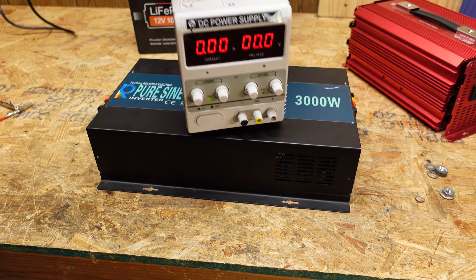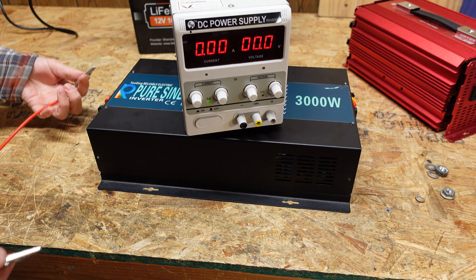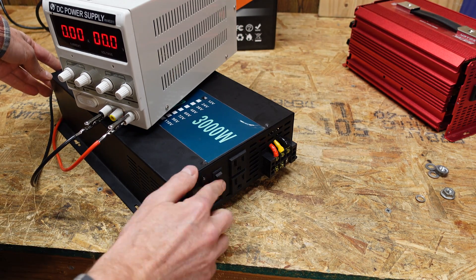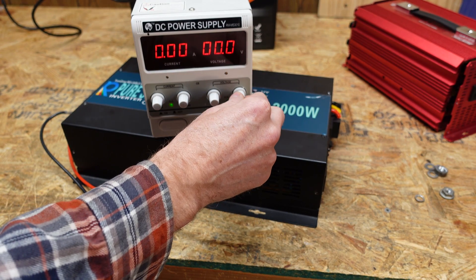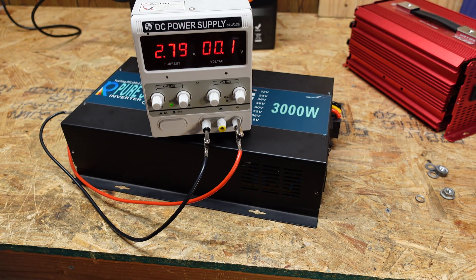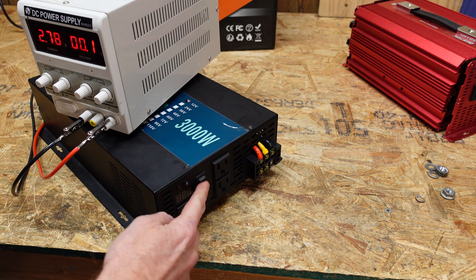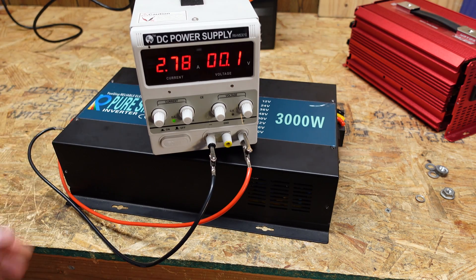I decided to use my bench power supply to try and turn it on, just to make sure that if something were to short out or blow up there wouldn't be an issue. On the front of the inverter it's switched off. I turn up the voltage and we're pulling 2.8 amps, and the voltage is not climbing — so this is dead shorted. There is something shorted out inside this inverter. It's not even turned on, and nothing's going to happen. The thing is completely dead and internally shorted.